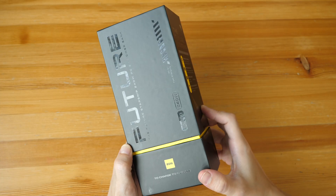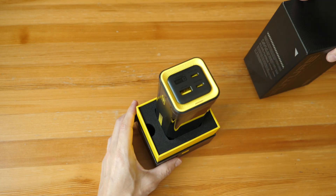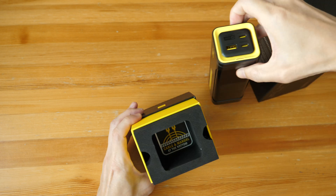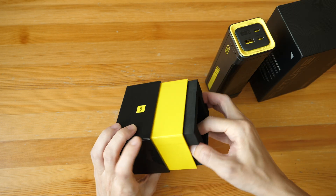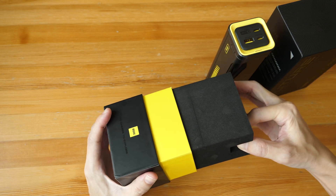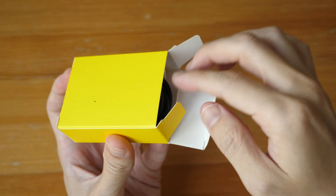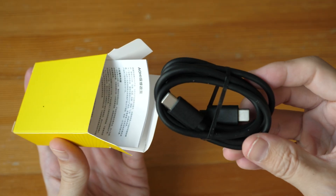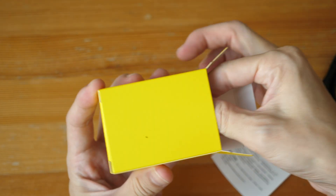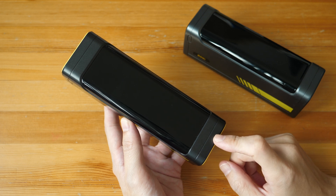This is how the packaging looks. Let's unbox this. So that's the power bank — the presentation looks good. The cable and manual are at the bottom. There's a big piece of foam, and that's the box with a 1-meter long 140W USB-C to USB-C charging cable and user guide. So this is the 240W Aohai Starship.